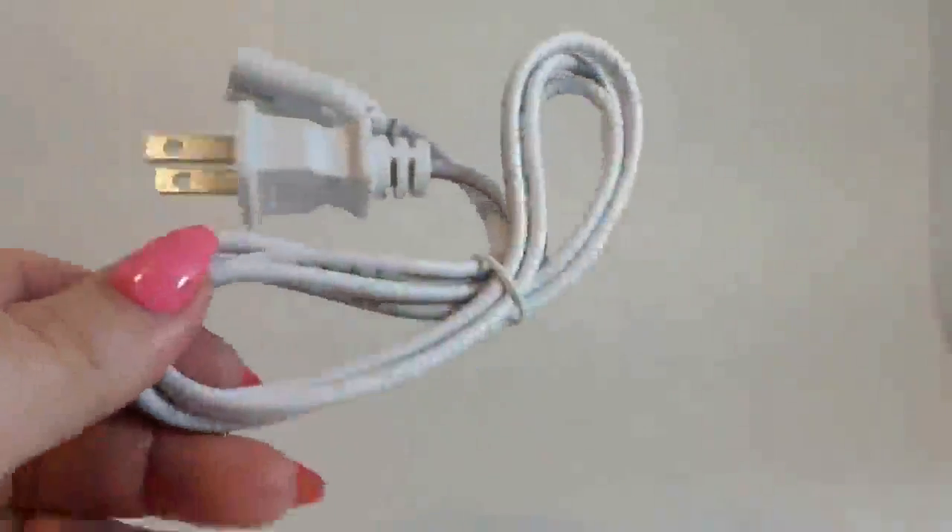So this is the box that it comes in. I've already taken it out. Inside the box you have your nice cord, the unit itself, and an instruction book.